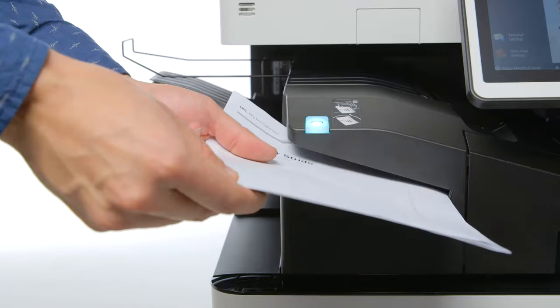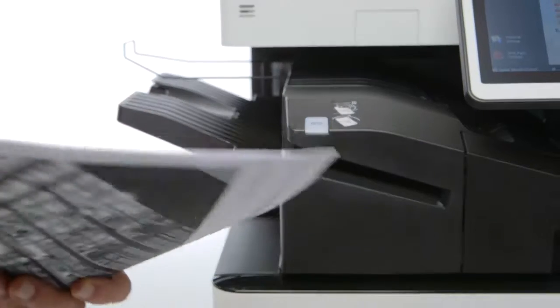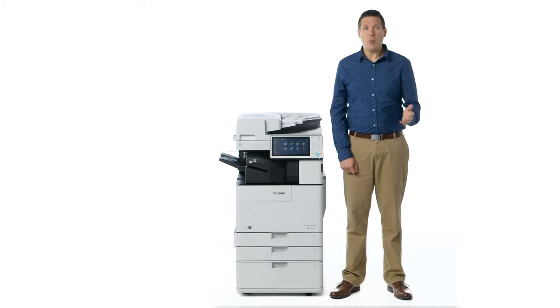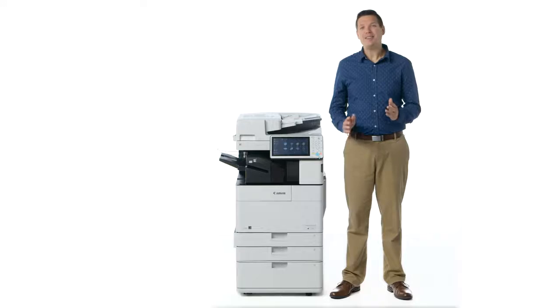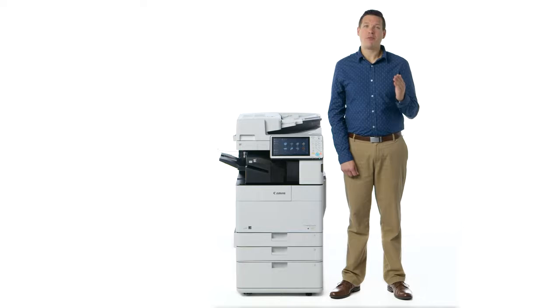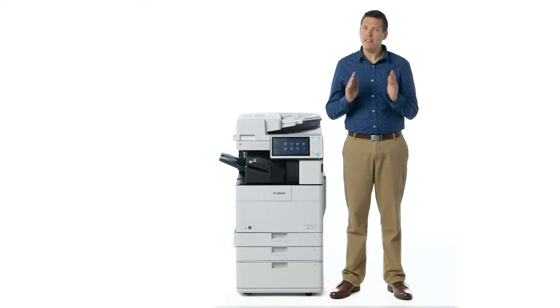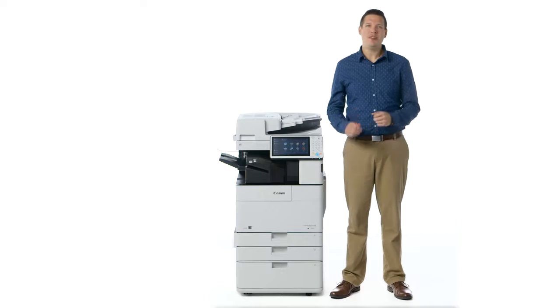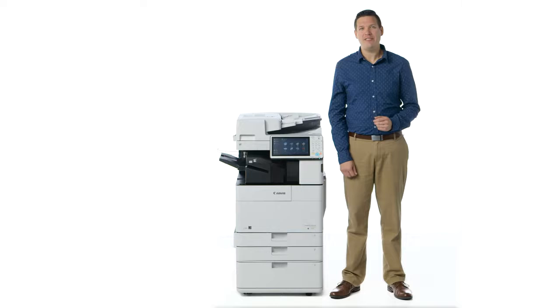You can either push the green button or wait the set amount of time for automatic stapling. The default is 3 seconds, but this can be adjusted from 1 to 5 seconds. The inner finisher supports stapling of up to 40 sheets, and the external finisher supports stapling up to 50 sheets. The Image Runner Advance 4500 series offers impressive paper handling and finishing options, with some really valuable new features compared to the predecessor models. Be sure to view the other videos to learn more about the value-added features of the Image Runner Advance product line.